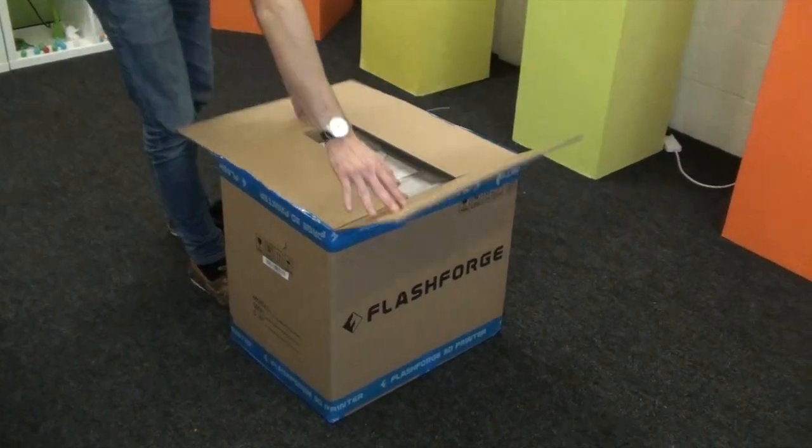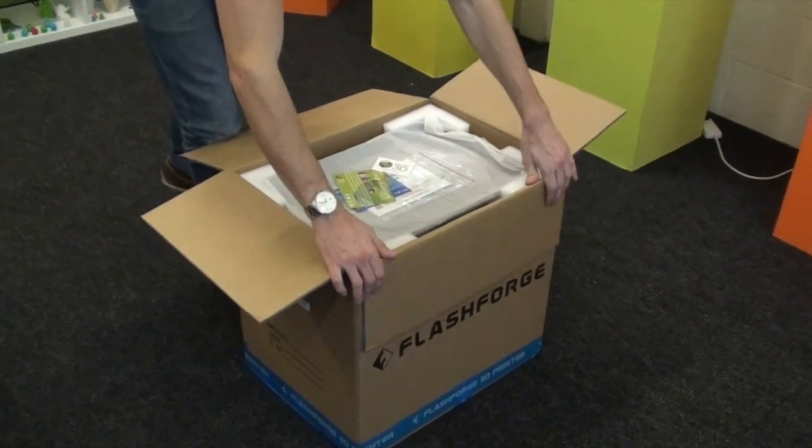Today we're going to be unboxing the Flashforge Dreamer. So let's take a look inside the box.